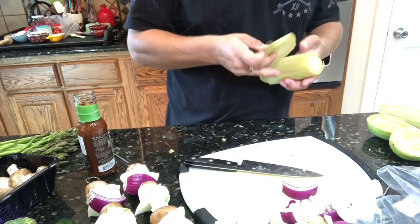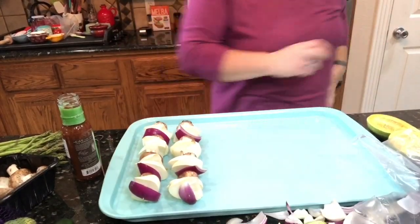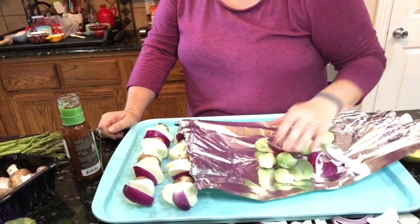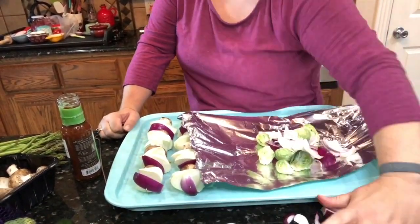Then we got a couple ears of fresh corn, just cutting the ends off — I had to have help with that because sometimes it's really hard to cut through. We're just gonna put that in some foil and directly on the grill as well. Then these are the leftover bits of onion that we had.